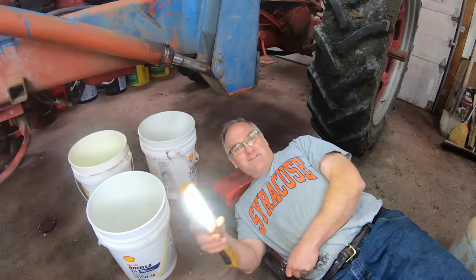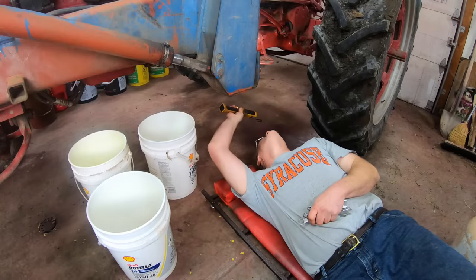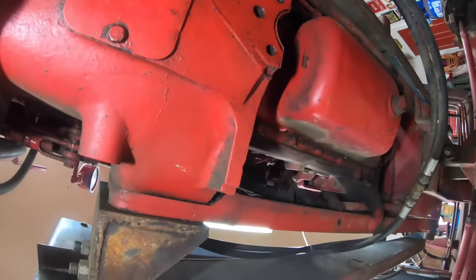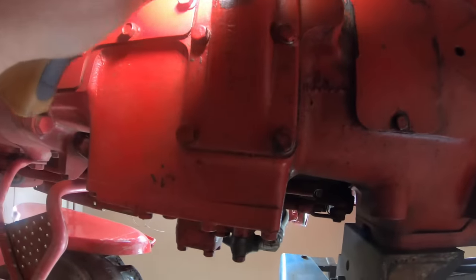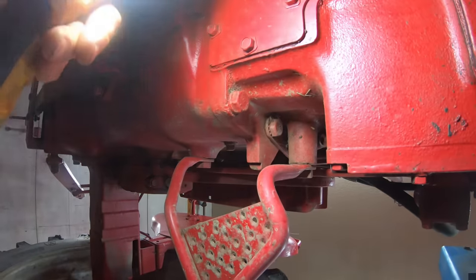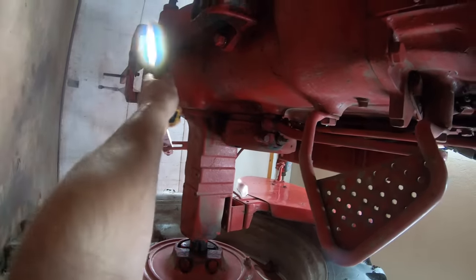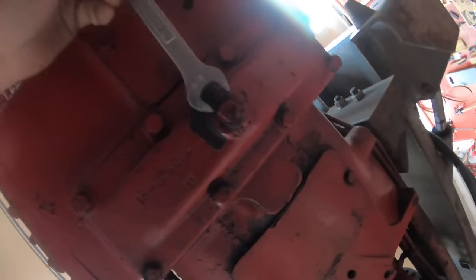I apologize for the background noise — it's my heater in the shop, keeps it warm so I can work in shirt sleeves. The first thing I've got to do is drain the oil out of the transmission, because the hydraulic system and the transmission share their oil. Looking at the underside of the tractor, there are three places to drain transmission oil on these: here at the front, this TA case, here at the back of the transmission, and way back in the bull gear housing there's a plug right over the drawbar. We've got to drain them all.